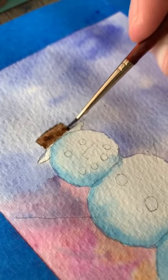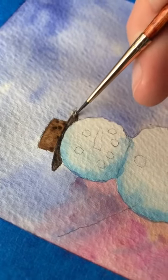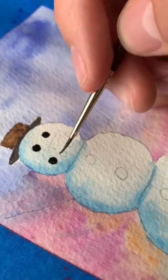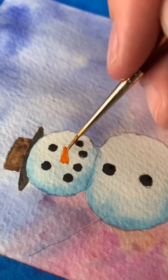We'll also fill in the hat — a lighter brown for the top and then a darker brown for the brim. Then we'll fill in the face: just black circles for the eyes and the smile and the buttons, and then orange for the carrot nose.